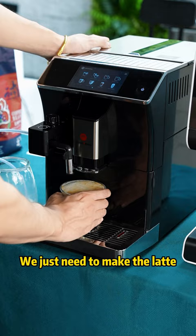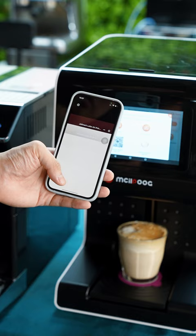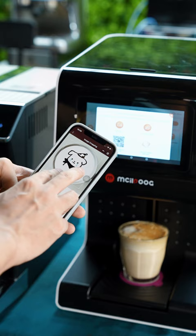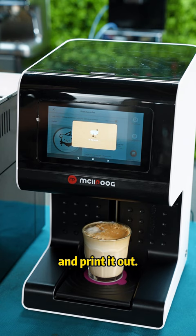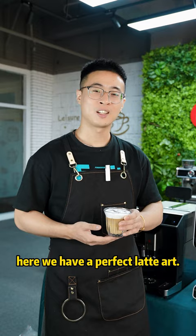We just need to make the Lottie and put it on this Lottie art printer, then choose your favorite picture. You can also connect it with your smartphone and upload the picture. Adjust the picture size and print it out. Look, here we have a perfect Lottie art.